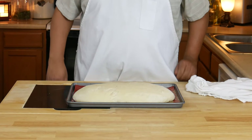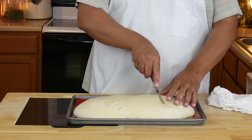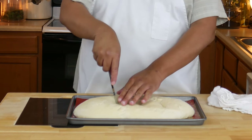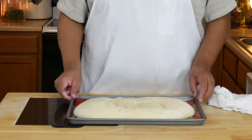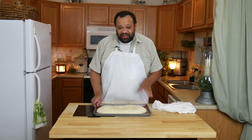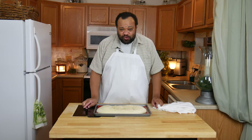Cover it and let this rest and rise for about an hour. After an hour your bread has risen. Now I'm going to cut slits across the top — just a few. That is to release steam. Then I'm going to put this into the oven and let it bake for about 20 minutes.